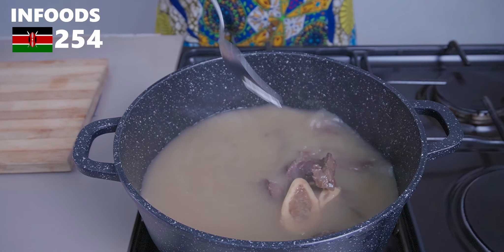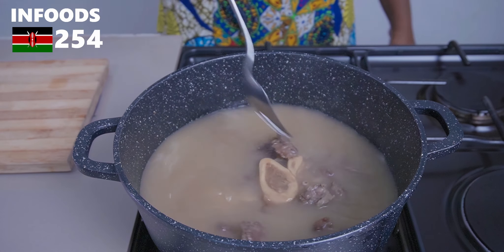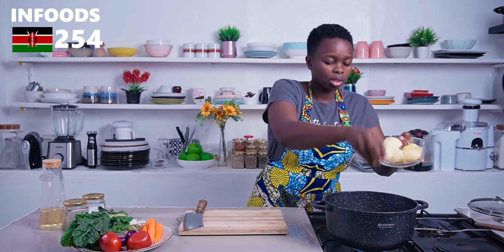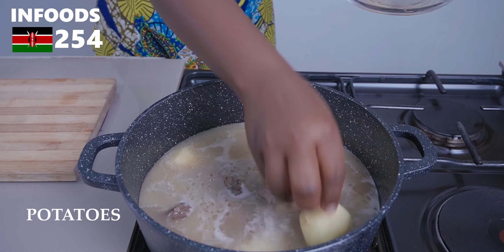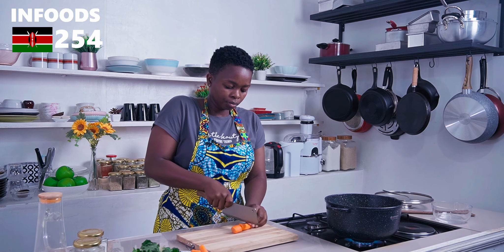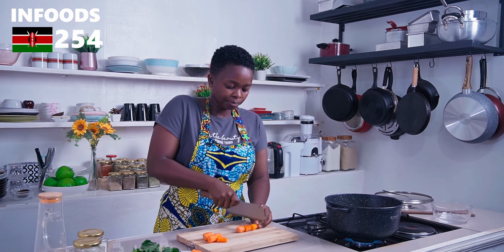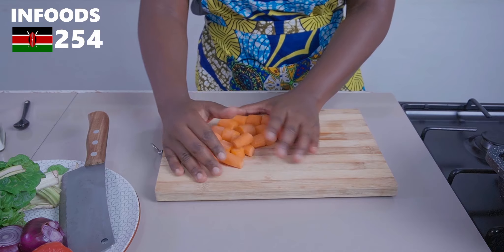I've been boiling my meat for around an hour and a half and it's getting super tender, so I'm going to add the rest of the ingredients. I'm dropping in my potatoes, which I've peeled, washed, and chopped in half. Next I'm chopping the carrots into bite-sized pieces and placing them in the pot as well.